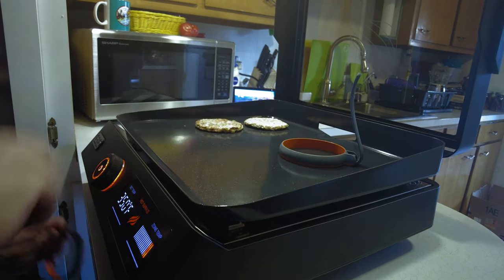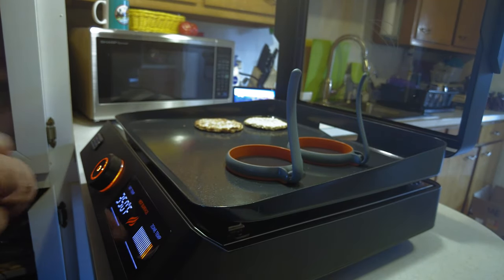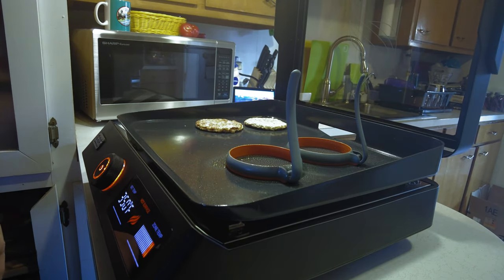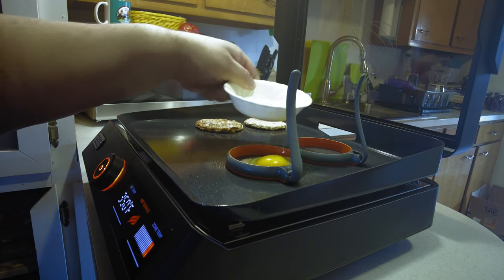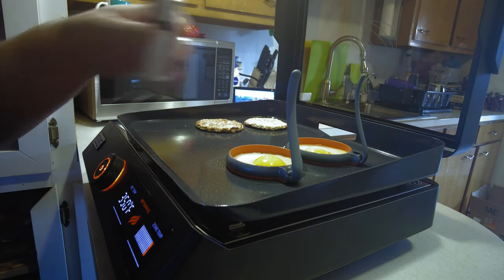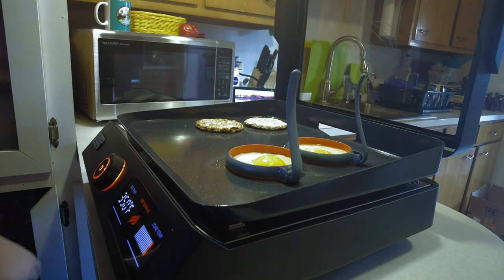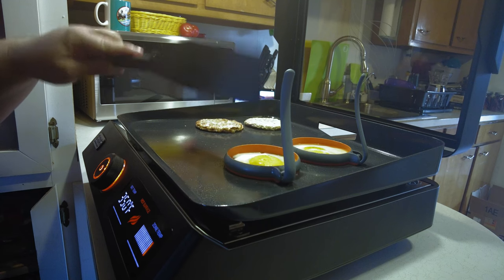We'll throw our egg rings on here — you do have to spray these a little bit to make sure the eggs come apart easily, just a little spray. I'll give those just a little bit of salt and pepper. If you like your yolk runny you can leave it, but I don't, so I go ahead and break the yolks on mine.